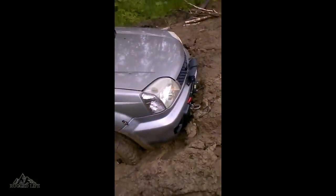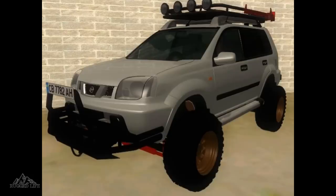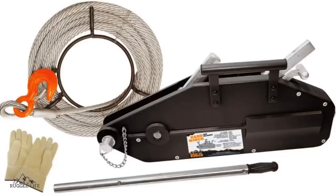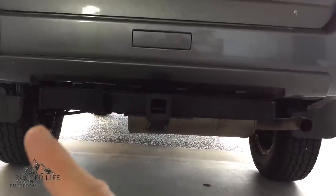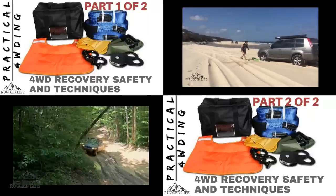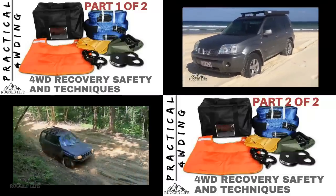By the time you spend that amount of money, you would rather sell your Nissan X-Trail and buy a Land Cruiser, Land Rover, Patrol, or whatever full-frame four-wheel drive. The best way to recover your Nissan X-Trail is to self-recover using traction boards, hand winches, or by using the rear tow bar as a mounting point for a winch. You can buy a winch cradle that attaches to your tow bar, allowing you to install a five or six thousand pound winch — that'll be enough to pull your X-Trail out. I'll put a link in the description for my vehicle recovery videos if you want to check those out.